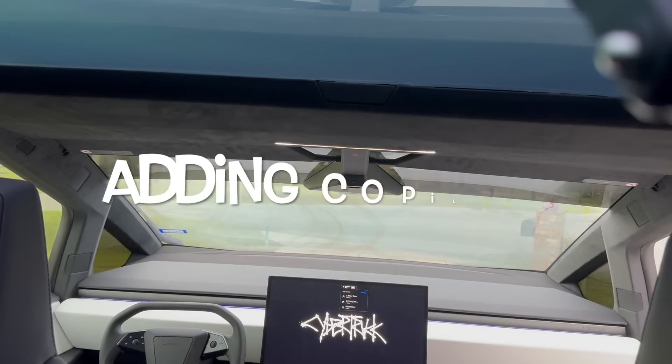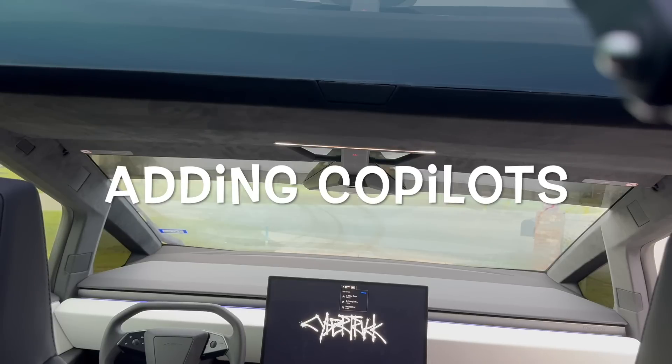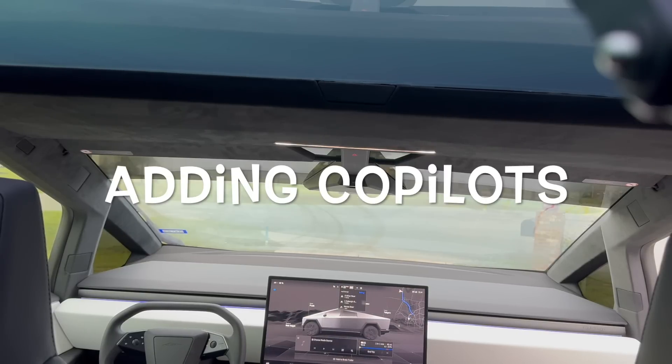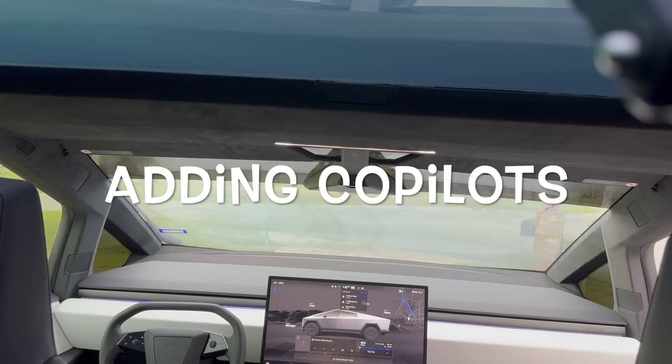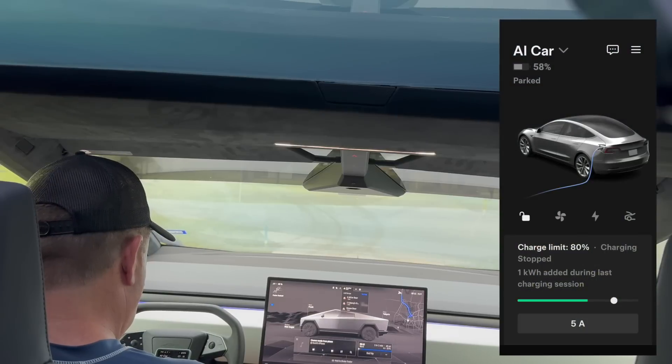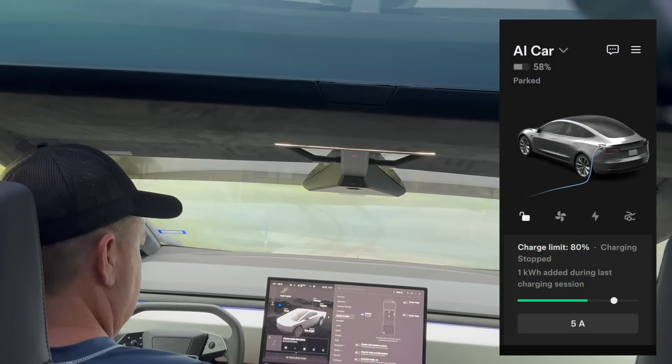I've got to add my co-pilots — I have two pups. I thought the camera was going to capture them both, but all you see is one pup come flying in from the right and then the tail wagging of the other.